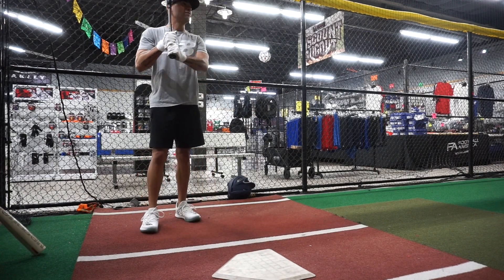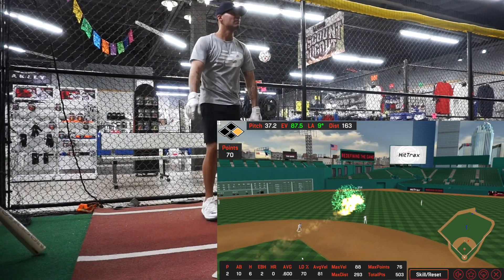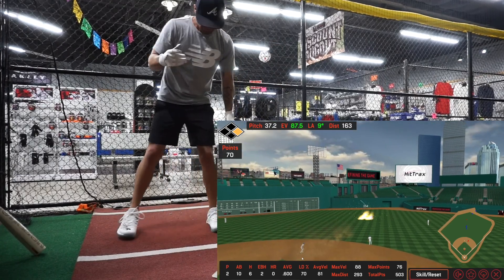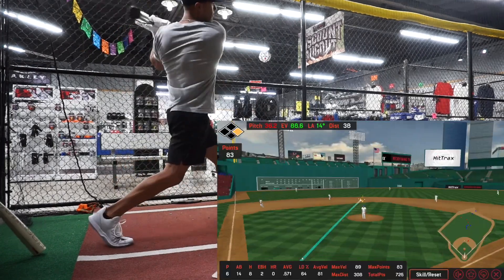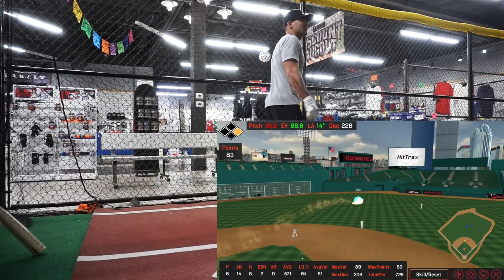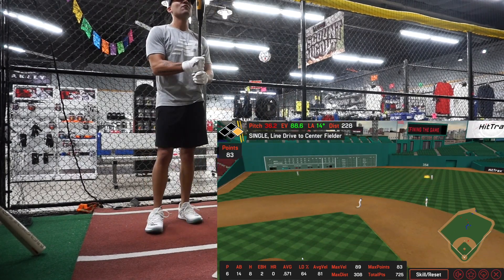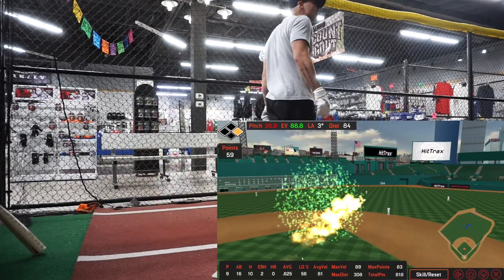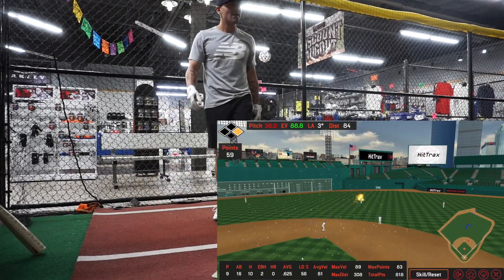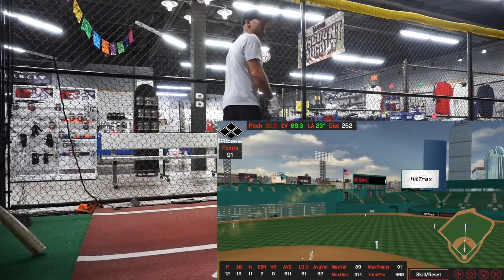Oh, that ball got that pitch. 87.5 — not bad for the first one. That was 89, that sounded different than the other ones. 89 again. 89.3.